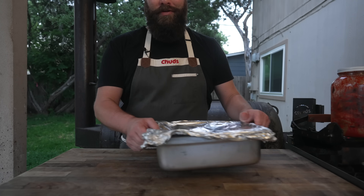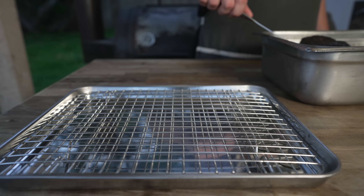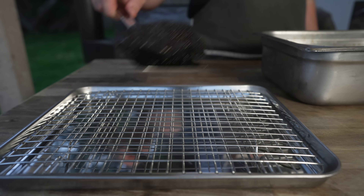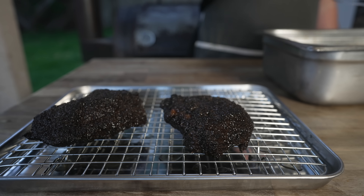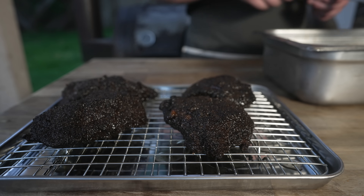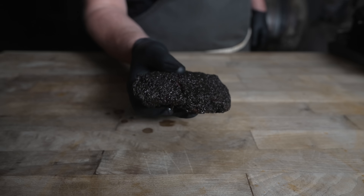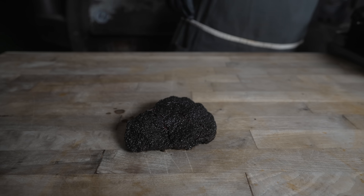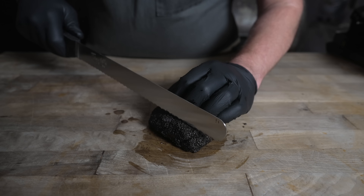After a very long confit, let's see how these beef cheeks came out. You definitely don't need to let these go as long as I did — that was just laziness and scheduling conflict. Probably a good four hours is really all you need. And out they come — looking nice and barky, still holding their shape. That jiggle, jiggle. It just looks like a tiny little brisket, doesn't it? If y'all haven't made beef cheeks yet, I highly recommend it.